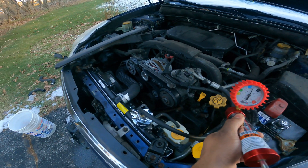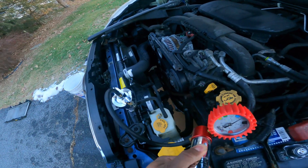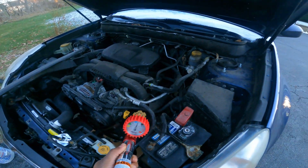Now I'm gonna start putting back some of this trim, put the funnel on, and bleed the cooling system of air.